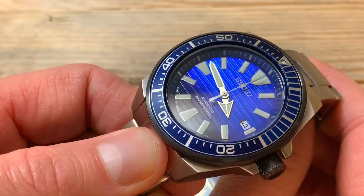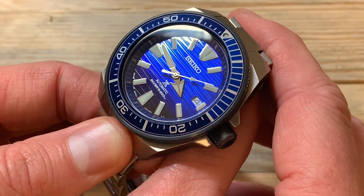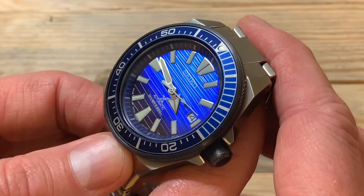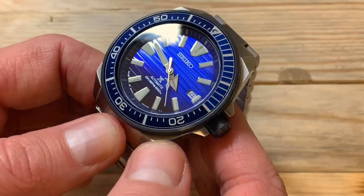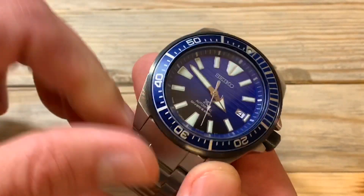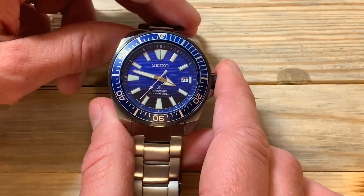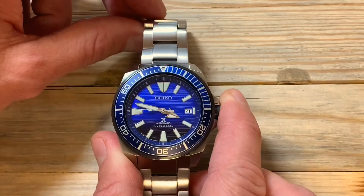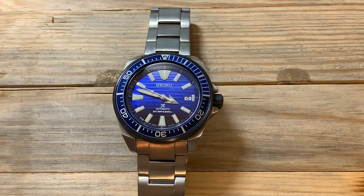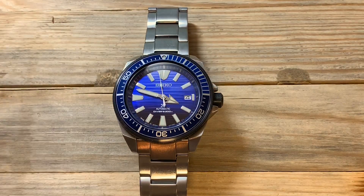The dial is made to resemble the surface of the ocean. You can see the different lines and different levels — they're not perfectly symmetrical, which really gives you that ocean surface look. The way the light hits it produces so many different color variations. It fades from a lighter blue at the 12 o'clock position down to a darker blue at the bottom. Unlike other blue dials that can look black from a distance, this watch always has a clearly blue look.